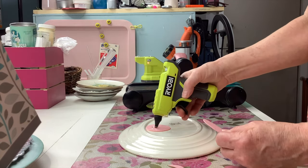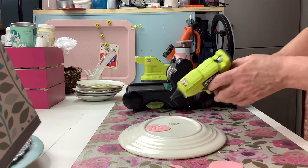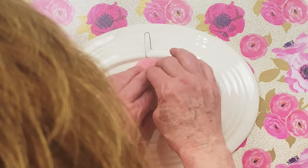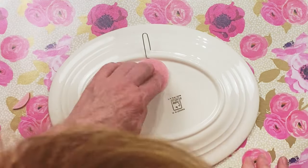The nice thing about using a paper clip is that if your plate is hanging a little wonky, or maybe you didn't get it perfectly centered, you can adjust the top of the paper clip and it stays.